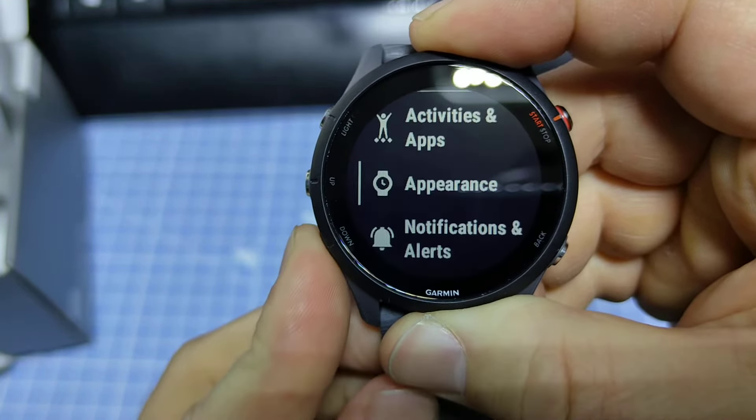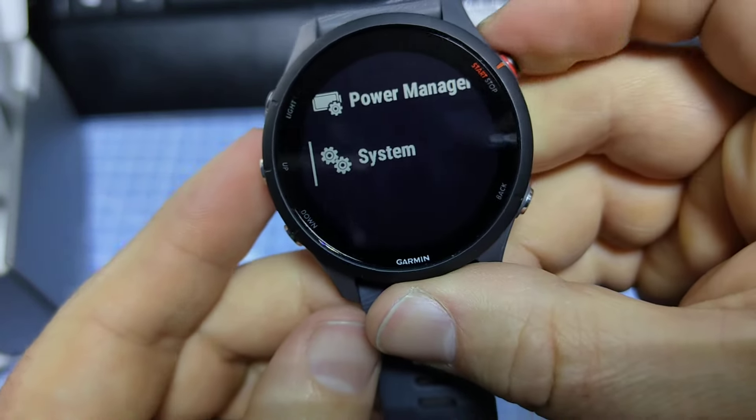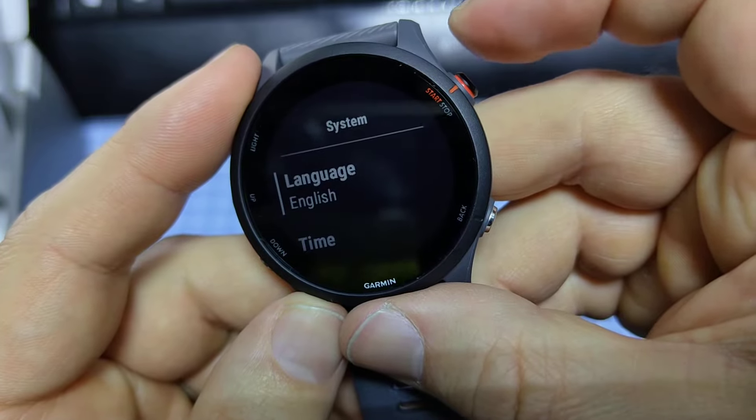Hold down the center button, then use the down button to scroll all the way down to System, and use the start/stop button to select System.